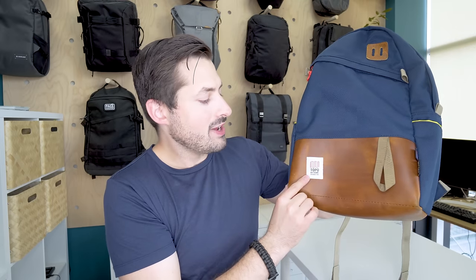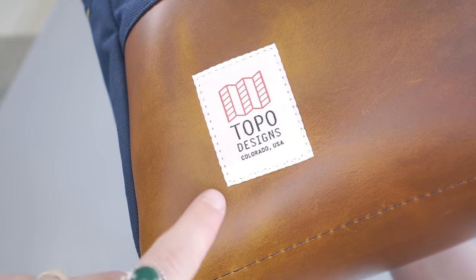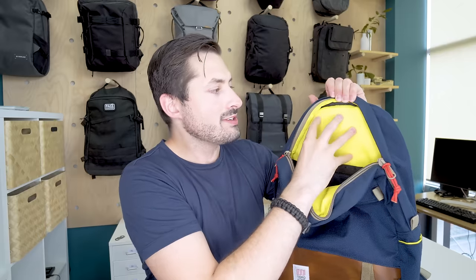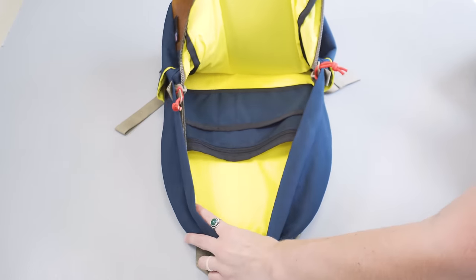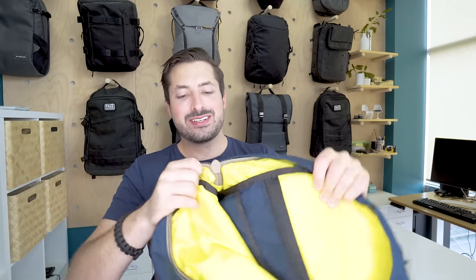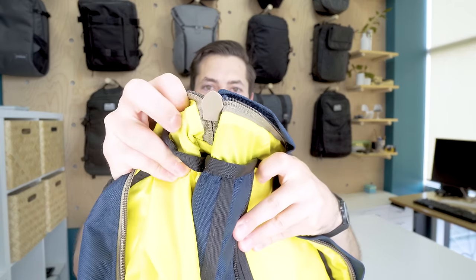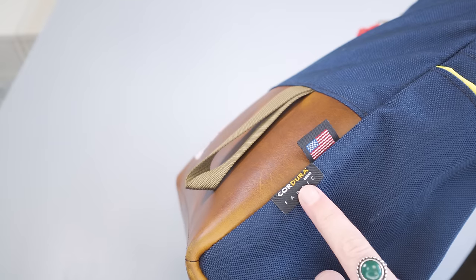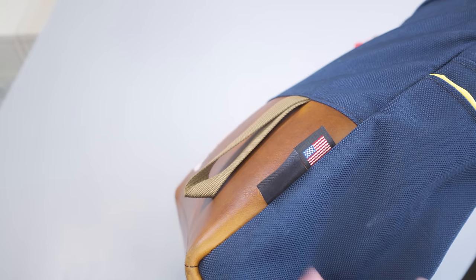Opposite of that patch, we've got a Topo Designs logo here, which is small and tasteful — just enough to know that you have a Topo pack without screaming it. The interior is going to be a pack cloth. In this version, we have a nice fluorescent liner, which is great for seeing your black or darker colored gear on the inside, especially in lower light. And to wrap up the exterior, there's a seriously massive Exposed Coil No. 5 YKK zipper — seriously, a massive zipper for this little pack. Topo produces this pack in the United States.